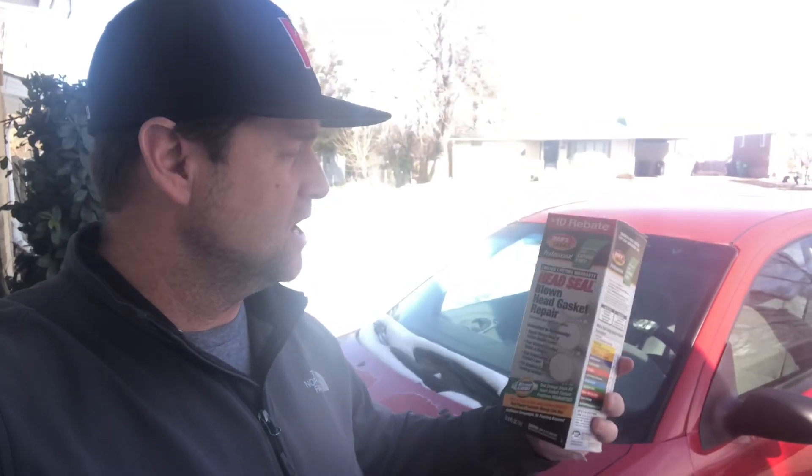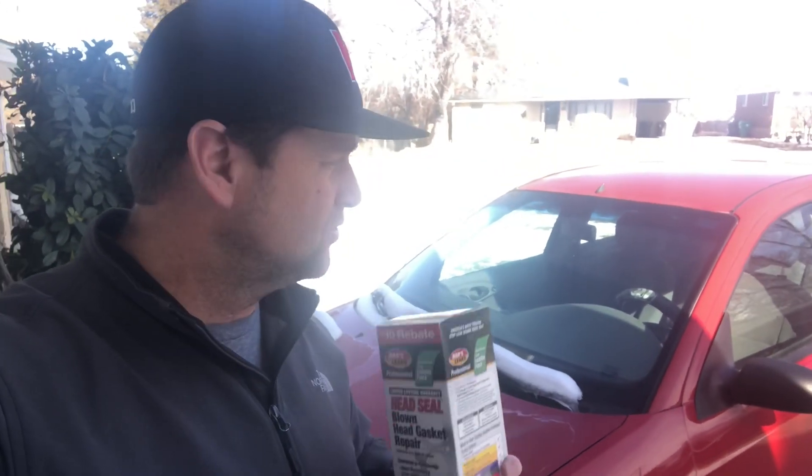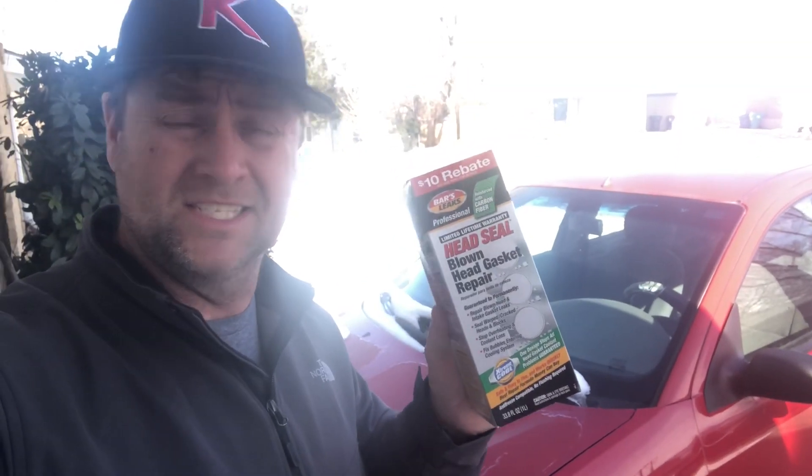It's Derek Jones and today we're going to be trying out the Bars Leaks Headseal Blown Head Gasket Repair Kit. I've got this Ford Focus, it's a 2000. It's got a small head gasket leak and it's not worth fixing the right way. I just want to get another year or two out of it, so I'm going to give this a shot and see how it works.